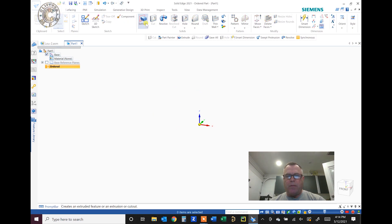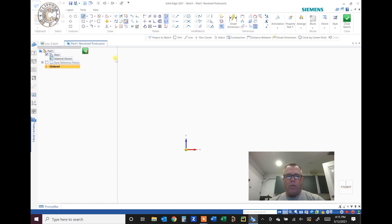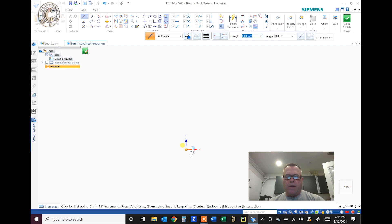That brings up the ordered environment, which has extrude or revolve options. A golf tee is pretty simple, so we'll do a revolve around an axis. You grab a plane and start to work. I'll have this be the bottom of the golf tee and this will be the top. First we'll start like this, go down like that, and come in. That's not the greatest golf tee profile, but it'll work. Then we start throwing some dimensions.